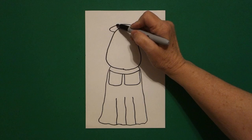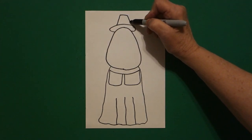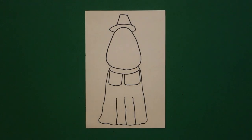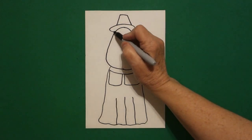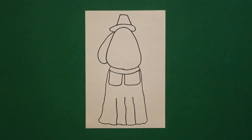Come up on the top, I'm going to draw a straight diagonal up, straight line over, straight diagonal down, connect. Come back to the left and I'm going to draw a curve line out, curve line in, connect.